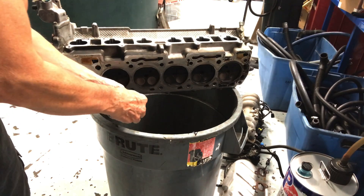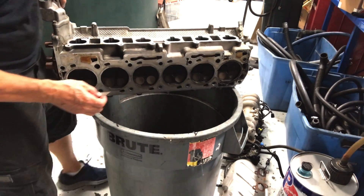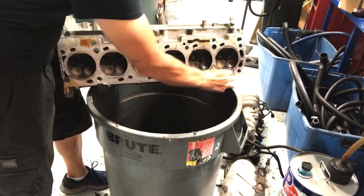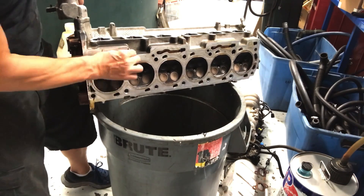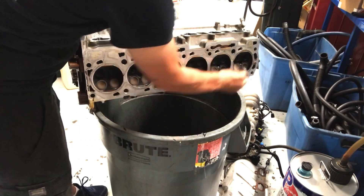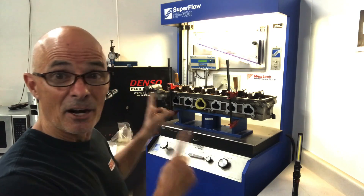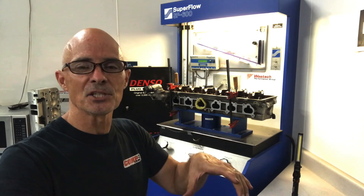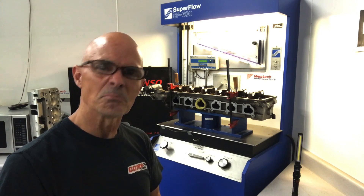Look at that — Australian Barra getting the old Richie razor blade rebuild. Okay guys, we've got the Barra head removed and it's time to air flow test it. Because I don't have a fixture to put the valves at the right position to air flow test it, I'll show you my workaround. It's pretty genius. Let's get to flow testing.